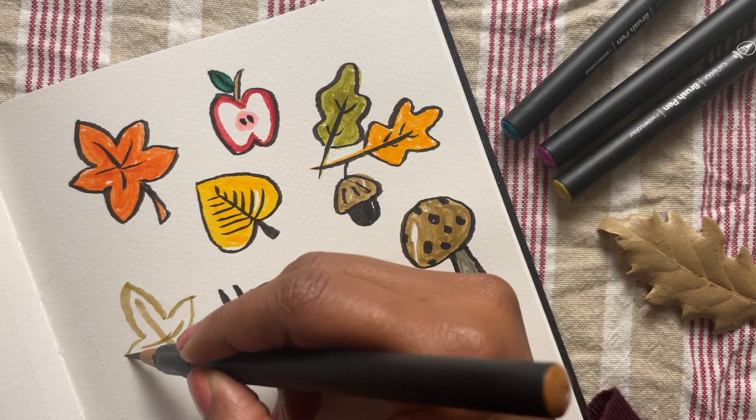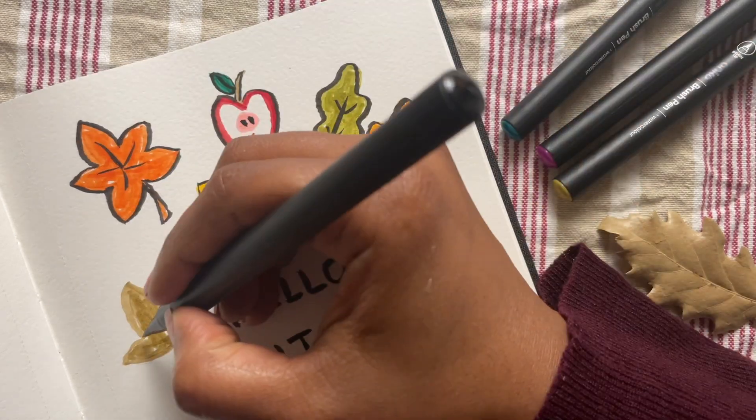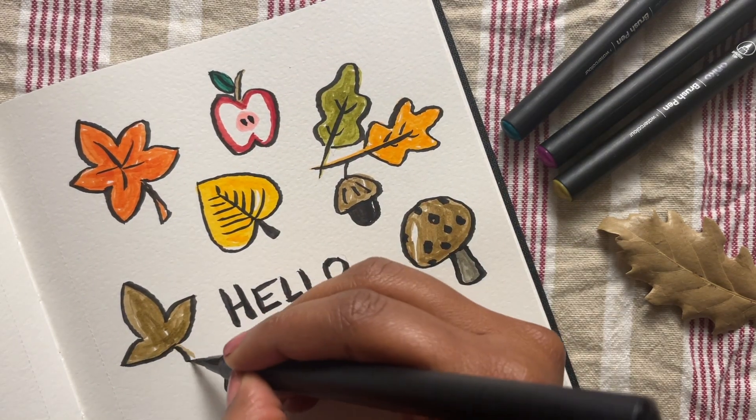Next I'm drawing a three-pointed leaf. I start with a cross or an X and use that as a guide to draw the leaf around it. I'll fill it in and then do the outline, the veins, and a little stalk.